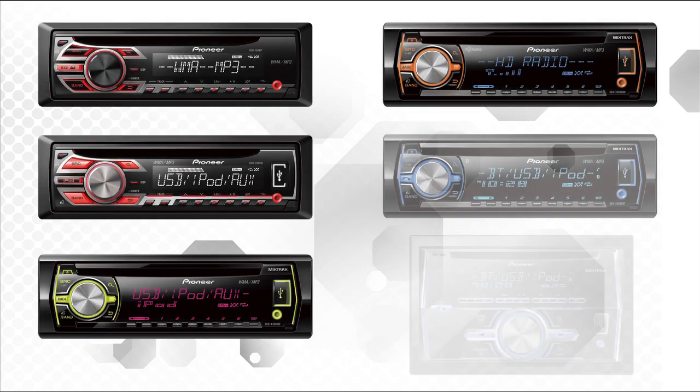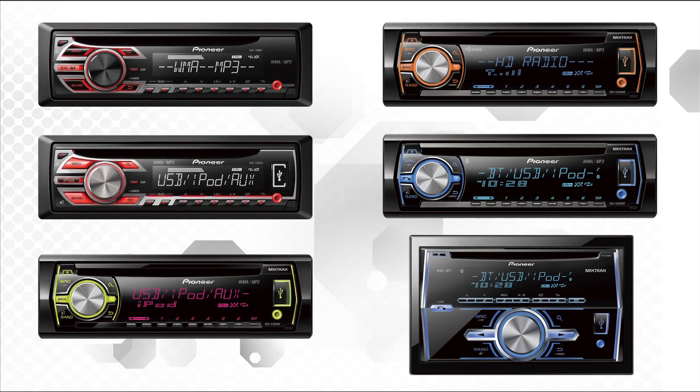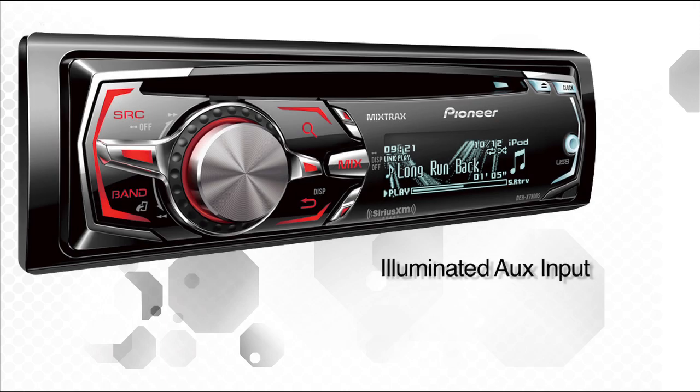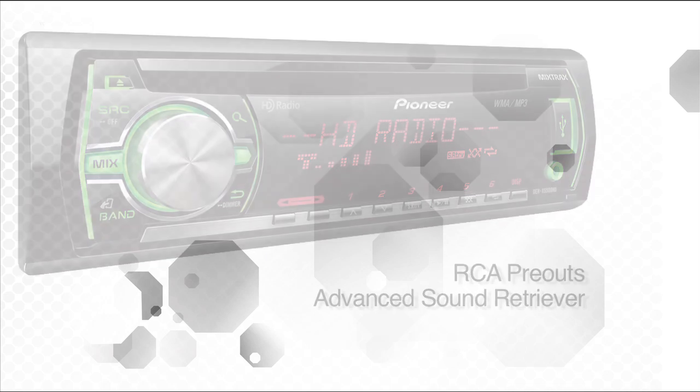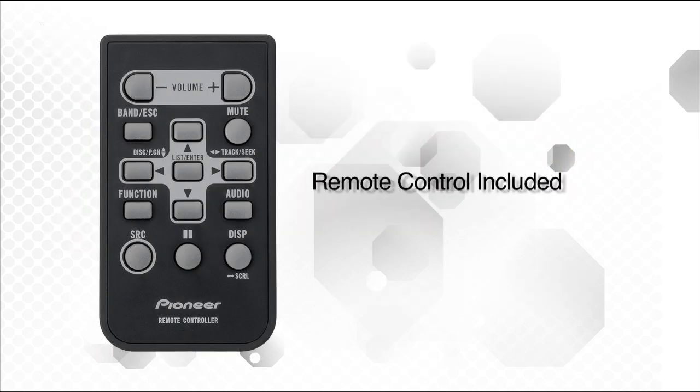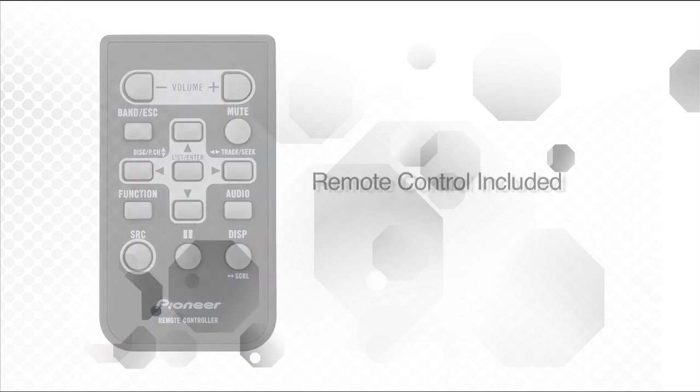Pioneer has six new entry-level CD receivers. Each features an illuminated auxiliary input jack right on the face of the radio and MOSFET 50x4 built-in power with RCA preouts and Advanced Sound Retriever to make your MP3 and WMA files sound great. My favorite part of each of these entry-level radios is a remote control in every box.